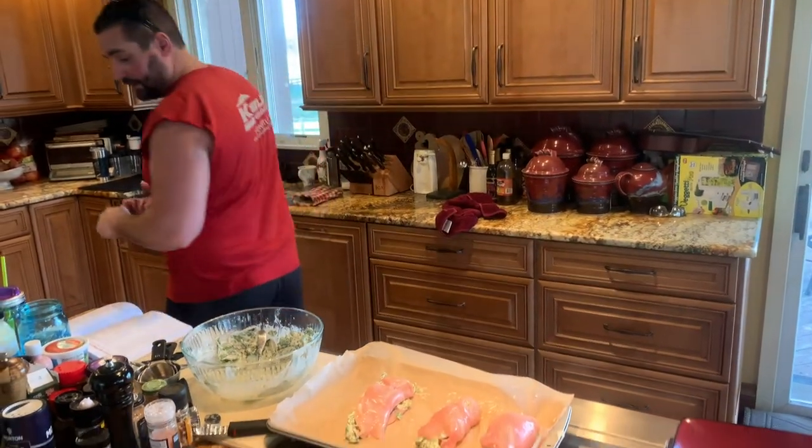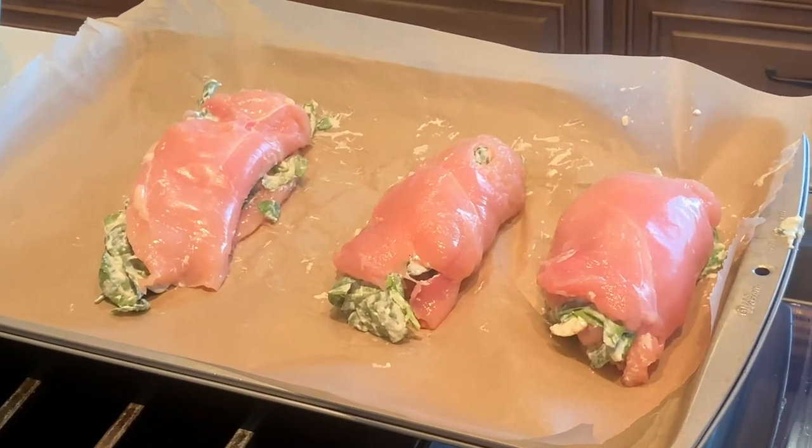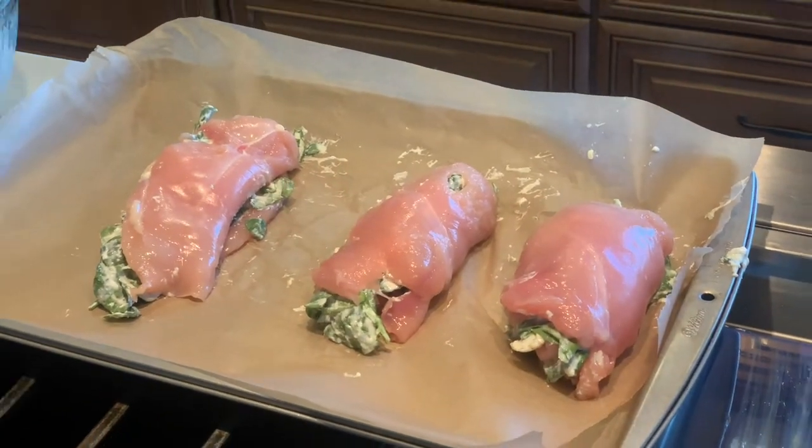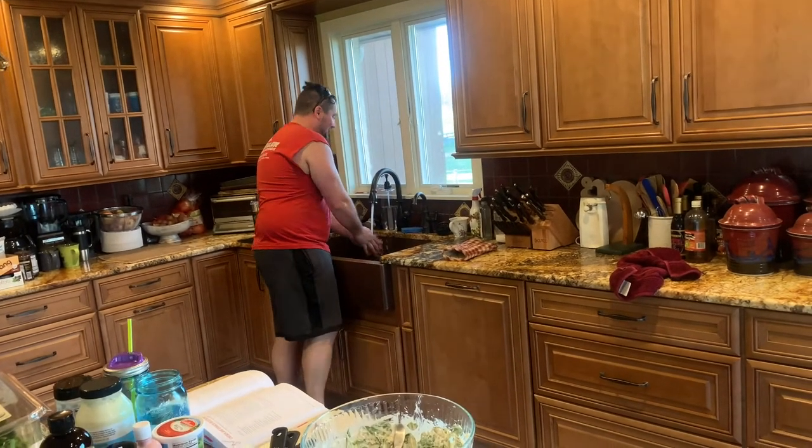Wash your hands — wash your damn hands. Kids say the darndest things, don't they?